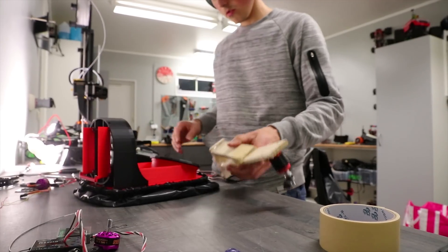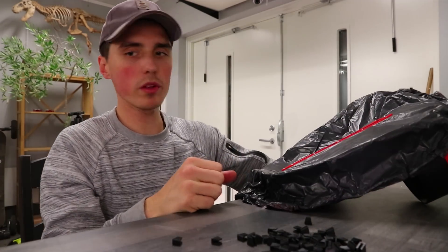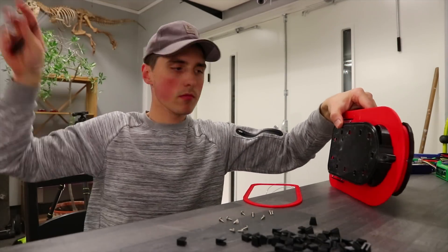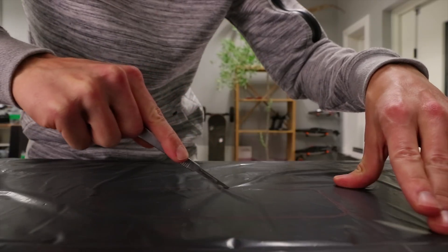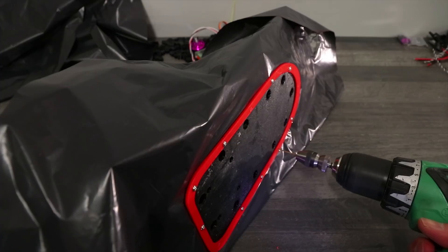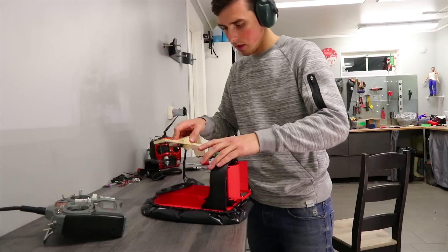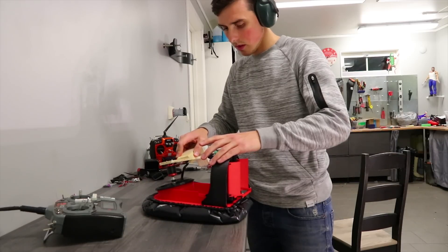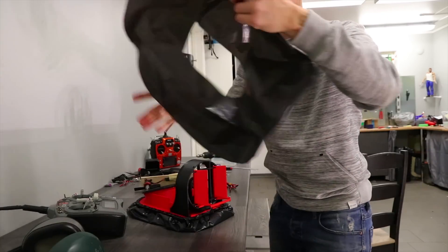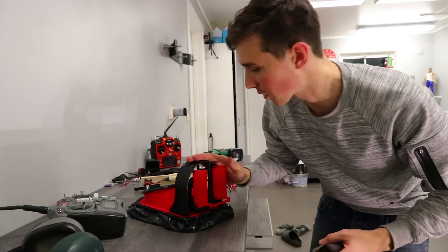It wasn't quite able to inflate the skirt with two layers, which is a big problem, so I guess we just have to go with one layer. That is much better. We'd better keep the second skirt we cut out because I cannot imagine this surviving the abuse we're going to put it through.